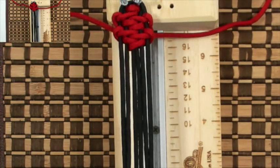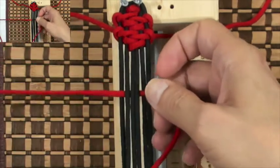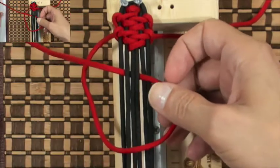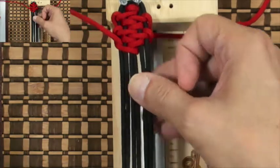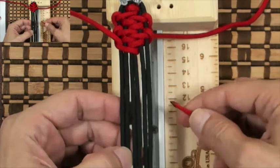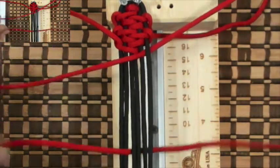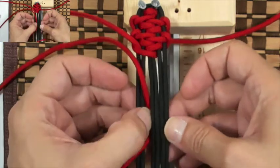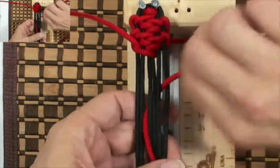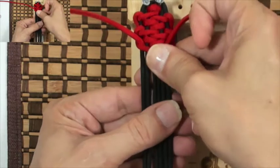Now we went under the core; now we're gonna go over the core again. Grab the left cord: go over the core, down through D and out through A, above the left cord or loop, and pull to the upper left corner. Then grab the right cord: go over the core, down through B and out through E, above the cord on the right, and pull to the upper right corner.